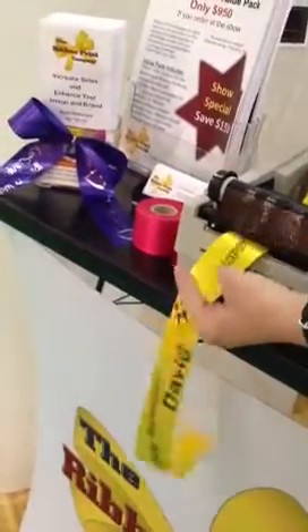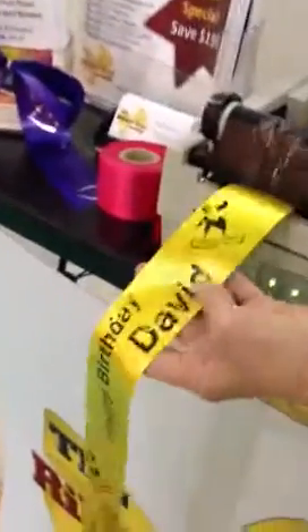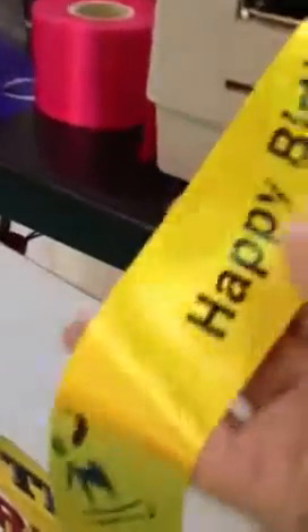You see how it's picking up the crackle here? Look at that one — looks really nice. Each one will come off a little differently. And there you have it: crackle printing, a fun new idea for your ribbon print machine. Have a good day.